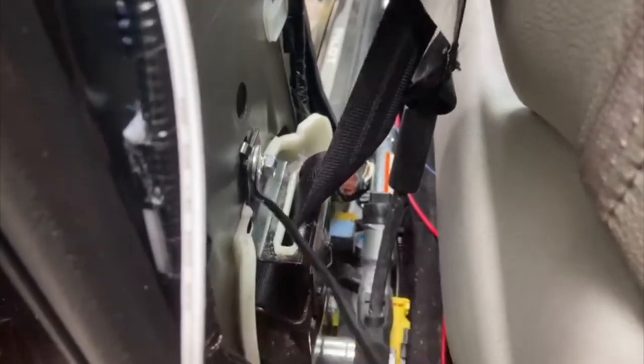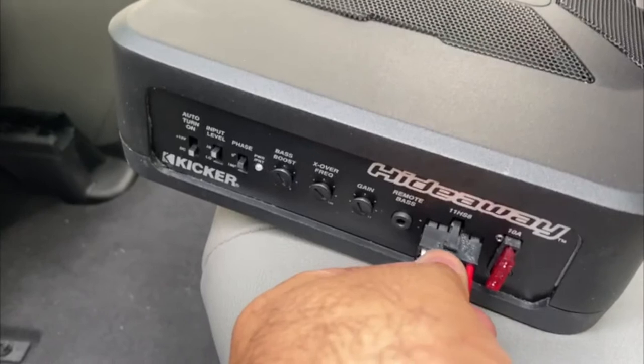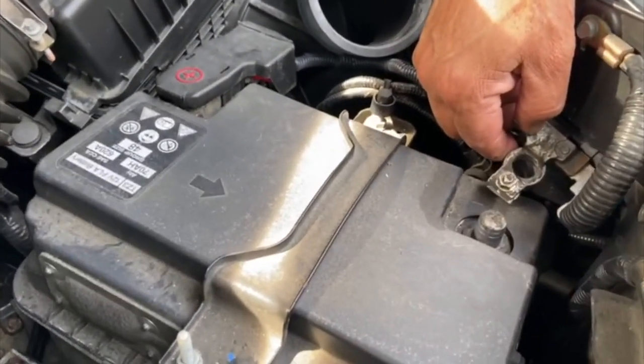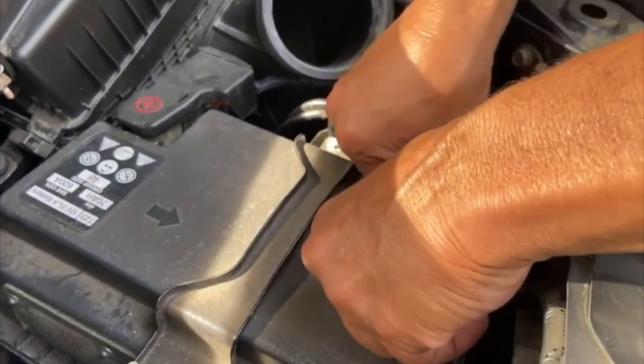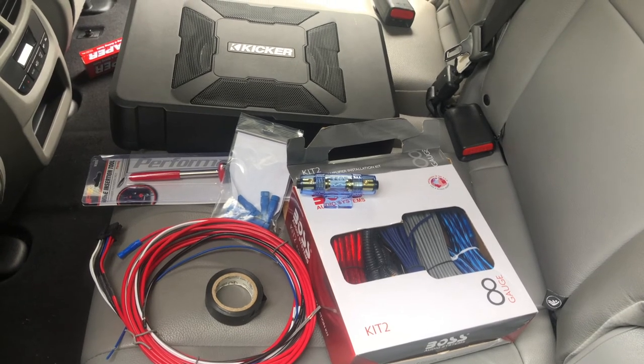The black cable from the Kicker harness needs to connect to the chassis — to the bare metal for a chassis ground. Review the Kicker Hideaway instructions for the best settings. After everything is connected, go back to the front of the vehicle and plug in the battery's negative terminal. You have now installed your subwoofer — hopefully everything worked out.